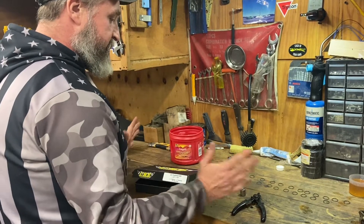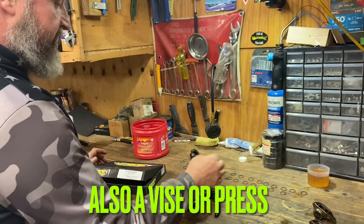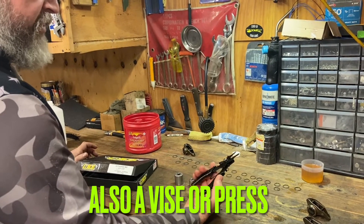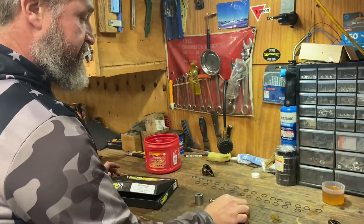Like I said, I've done quite a few of these. To do this, what you're going to need is a 7/8 socket, 9/16 socket, and a pair of snap ring pliers. I got these from Harbor Freight because you don't use them that much, so just some cheapies.